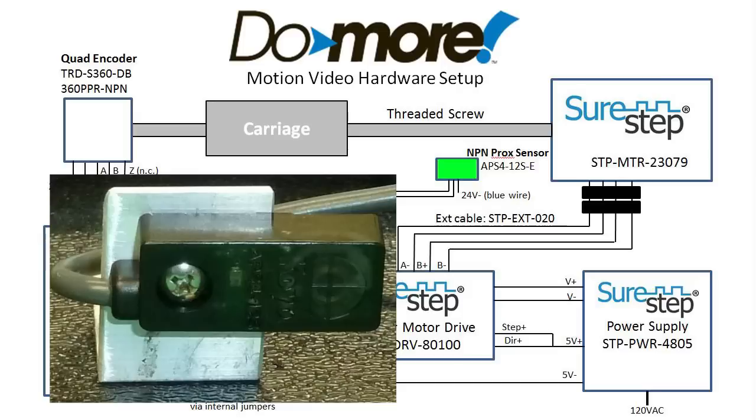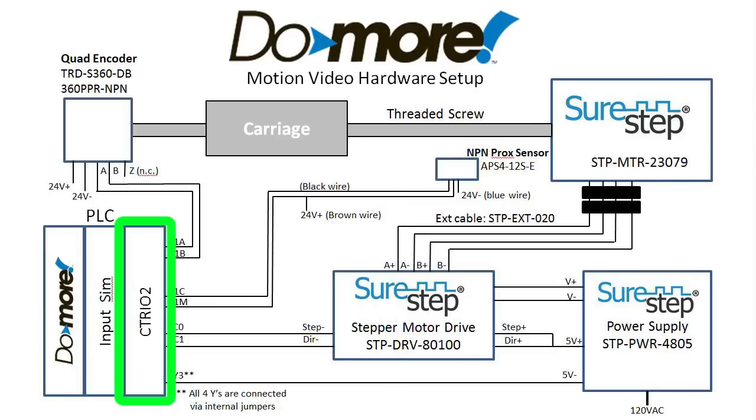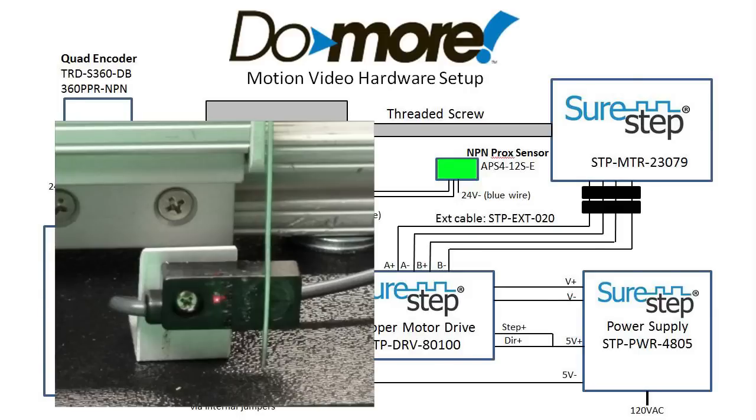The NPN proximity sensor detects when the carriage passes and feeds its output back to the C302 module where it can be used as a limit. I like this little sensor because it has an LED in it that lights up when it detects something — that makes debug a snap.